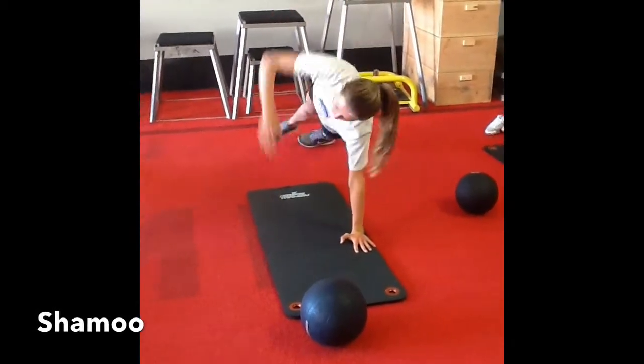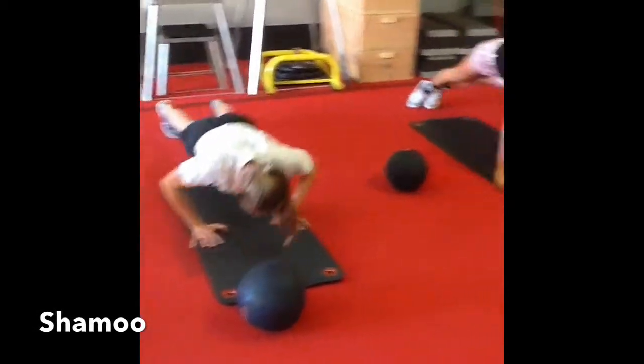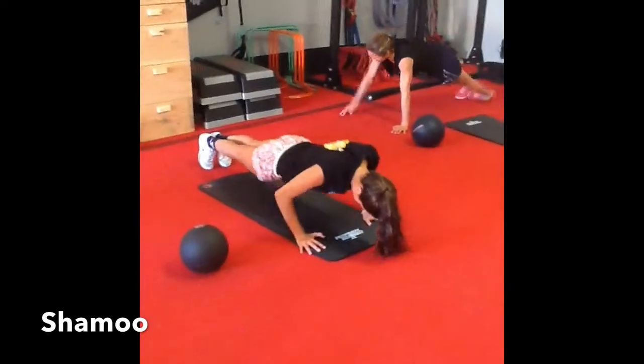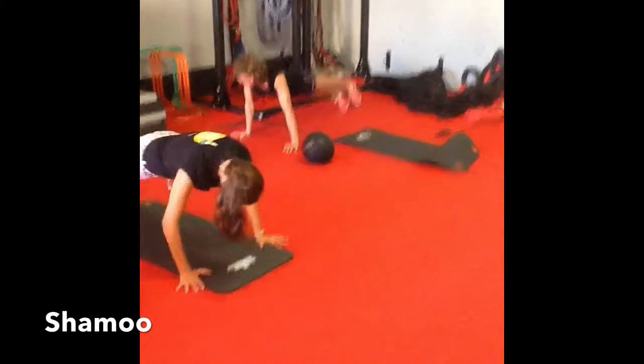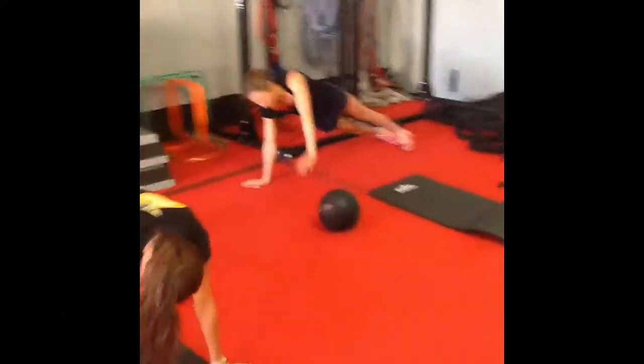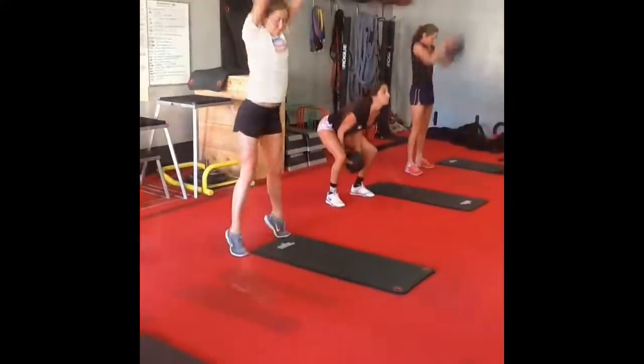Stack the feet. Pause for a count. Full push-up all the way down — try to touch your chest. Roll over. Stack the feet. Stick and hold. Hold.